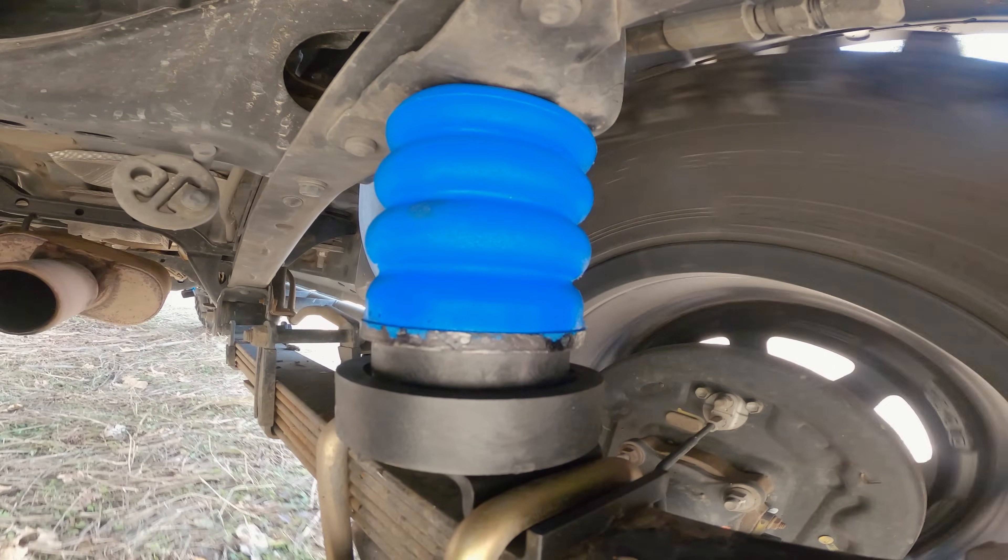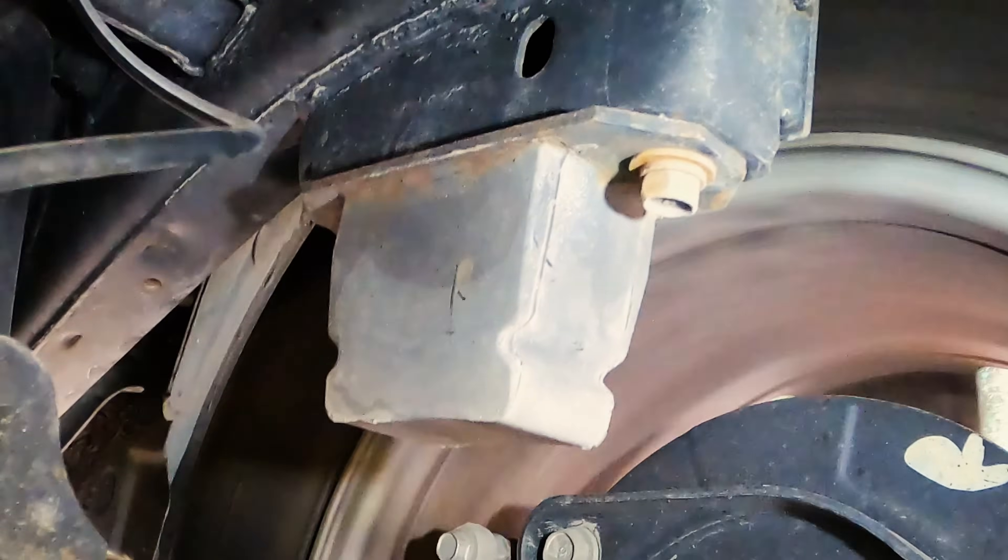Whether you're tackling rugged off-road terrain or enjoying a smooth highway drive, the progressive resistance of SumoSprings ensures your vehicle remains stable, prevents harsh bottoming out, unlike the sudden engagement you might experience with rubber springs.